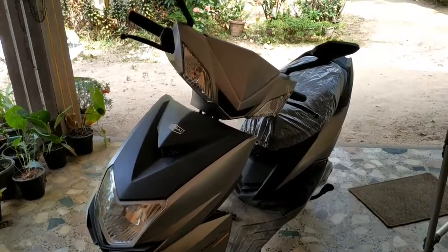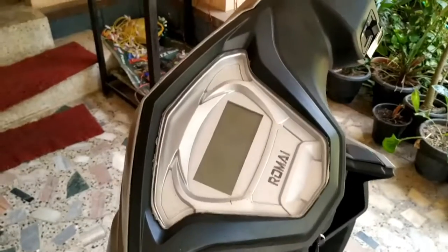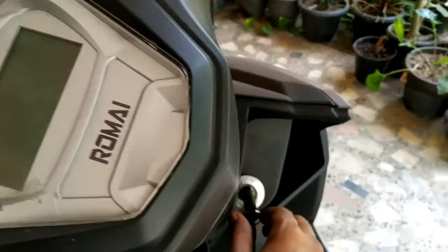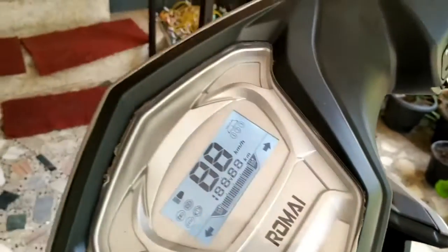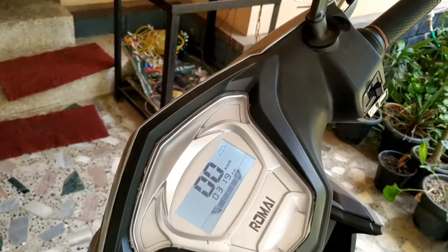We are now on the first section. We have a digital display on the right leg. We have a 30 km range and heavy use capability.